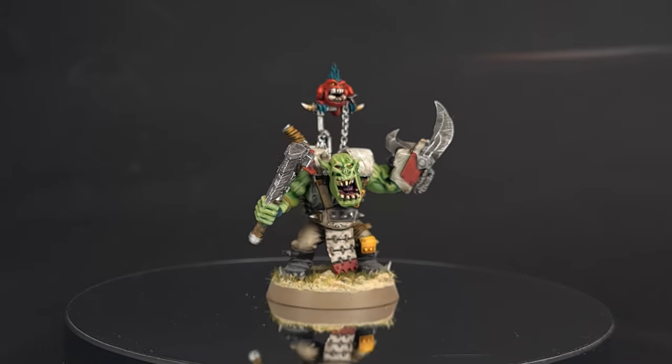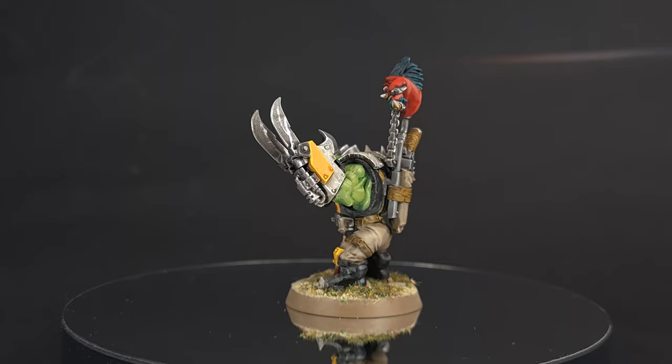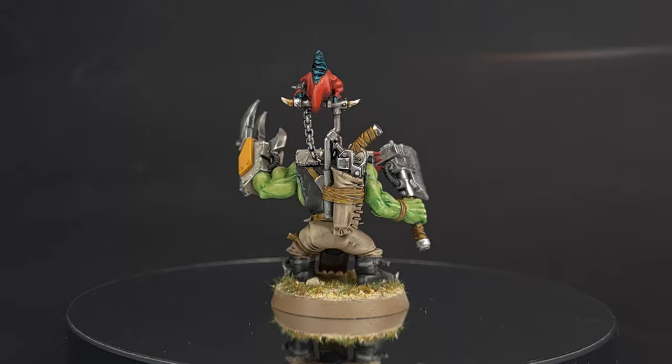Welcome back to The Painting Coach where I show you how to take what you get in the box and make it look something like what's on the box. In this week's tutorial we're going to be painting the brand new Beast Snaggers for the Orcs. Make sure you sit back, relax and enjoy, and if you haven't already please consider subscribing.